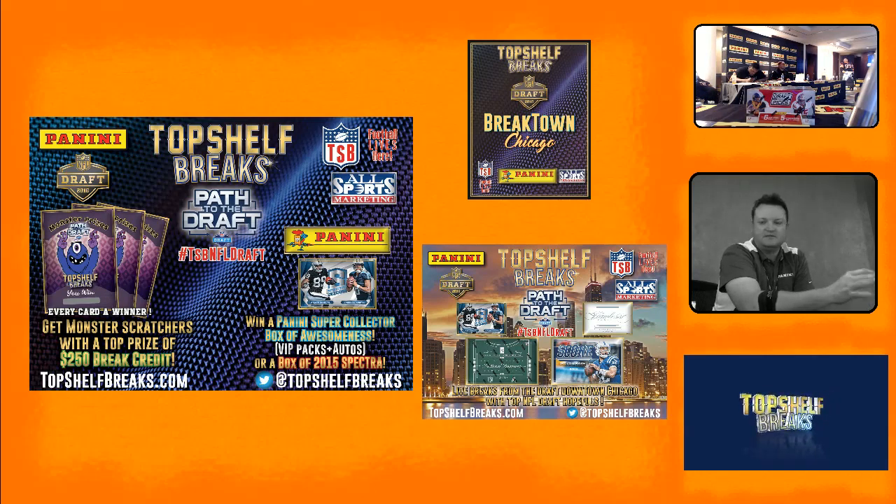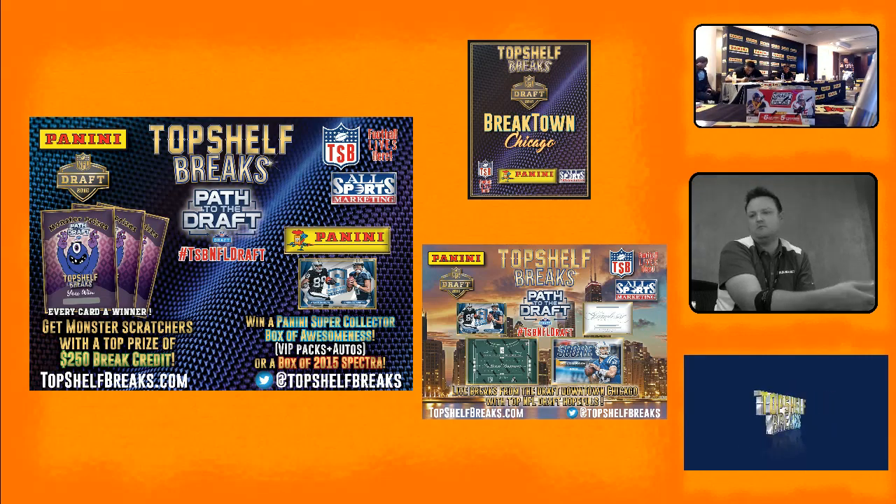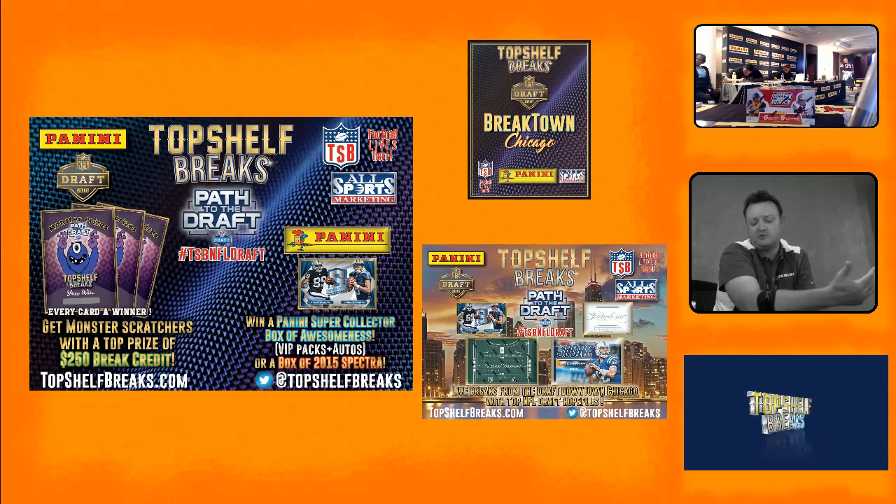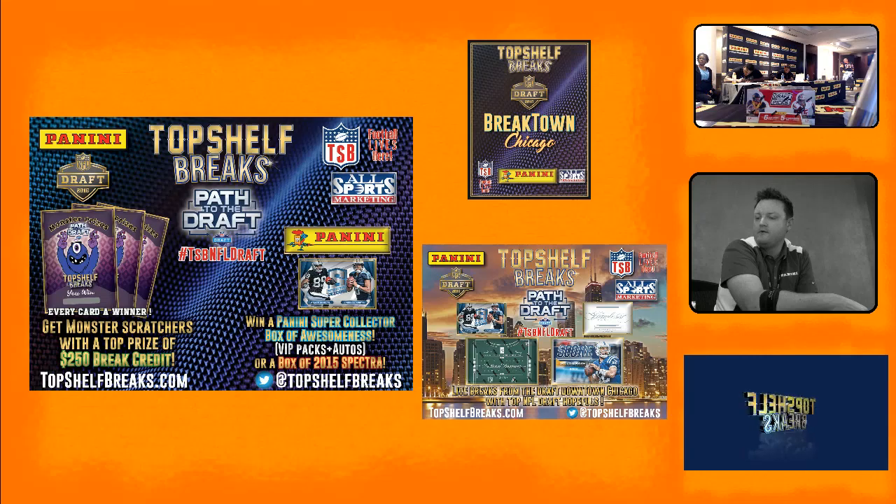Redemption cards are not Panini's — they should have been in the box to begin with. That's why we redeem expired redemptions if we still have the cards. They're the collector's cards, not ours. Some people won't honor them at all. We don't operate that way — we view those packs as an opportunity to do something special for the collector. At the end of the day, no matter how much money we spend or what we collect, we should be enjoying what we do. That's why we get up and go to work every day.